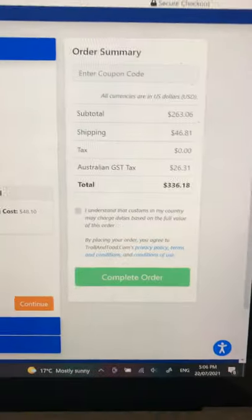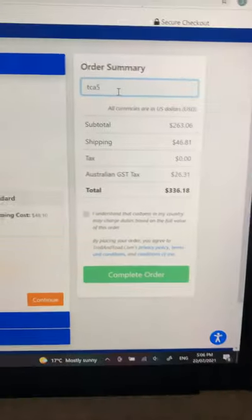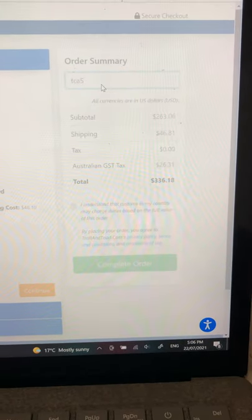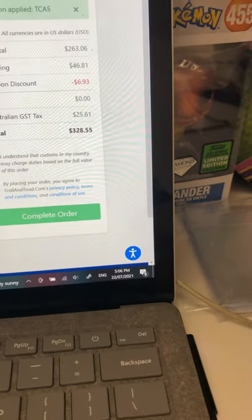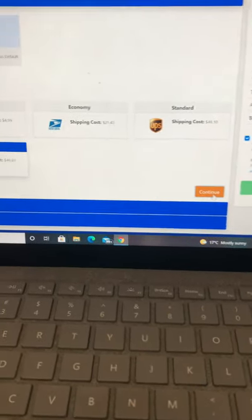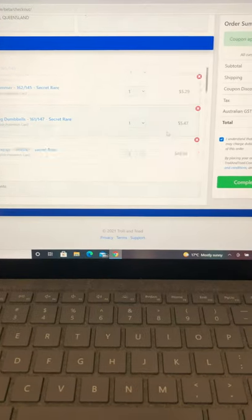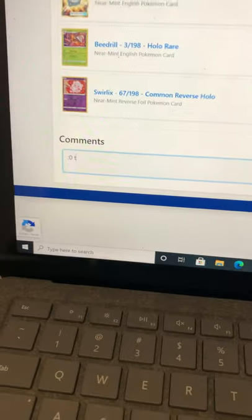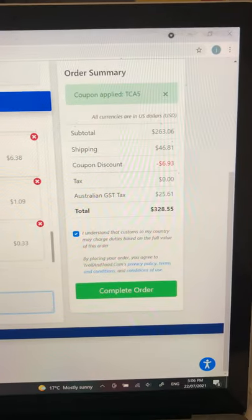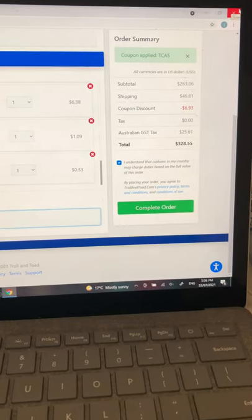There's a coupon at the moment called TCA5 from TCA Gaming — it's not big but it's like a 1% discount and it all adds up. I'm saving seven dollars there, which is pretty good. Then you want to click through, choose PayPal, and check your order again before completing it. That takes you to your PayPal page and you just choose which account you want to take the money out of.